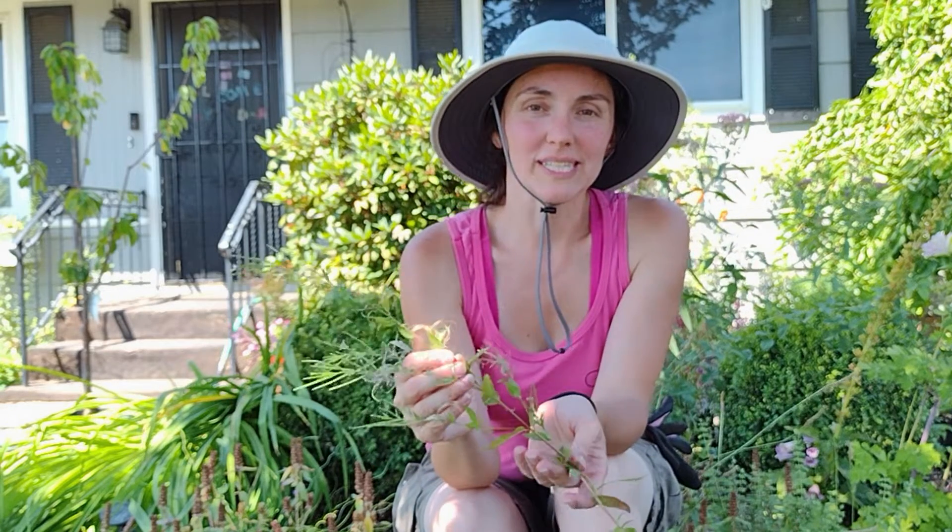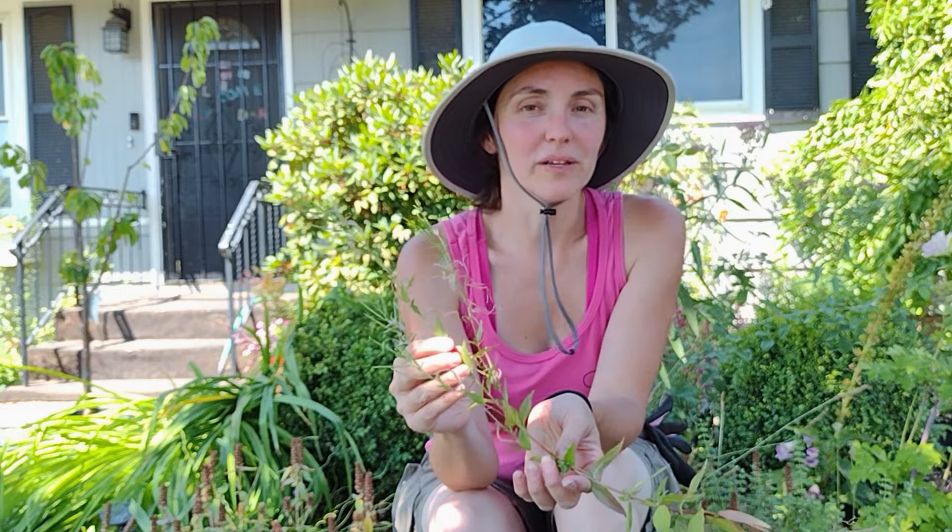Hey gardeners, Amy here with Garden Up. Today I'm going to talk about Epilobium ciliatum, also called American willow herb.